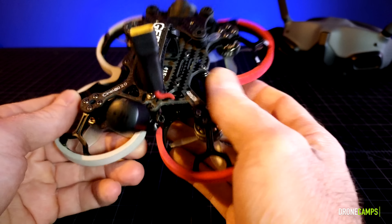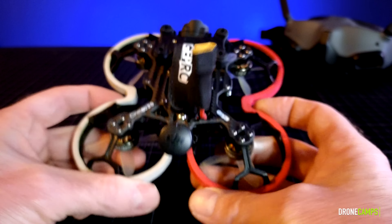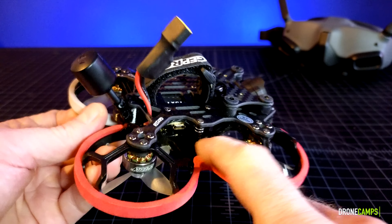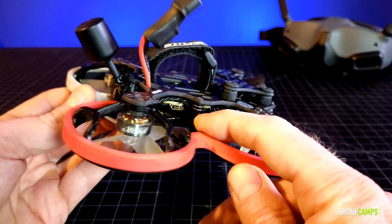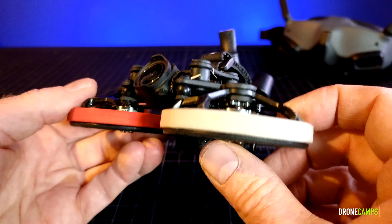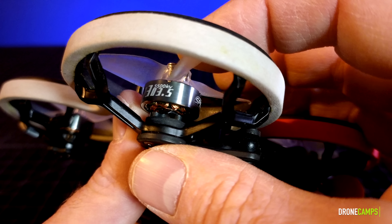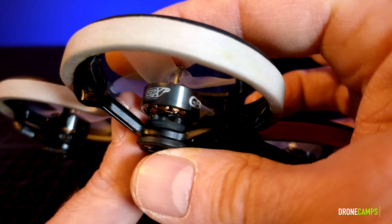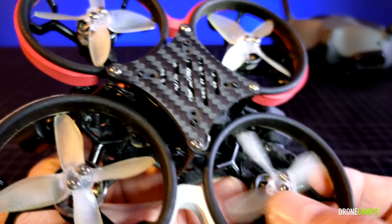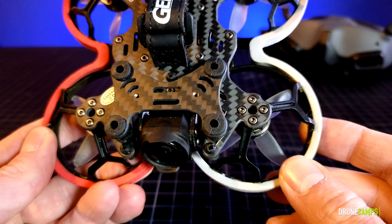It is an AIO flight controller — the GEPRC F411 35-amp AIO flight controller. It also hooks up to Betaflight and is pretty easy to get to. They use some custom standoffs. The motors are 1305 series motors at 5,500 kV — SpeedX branded with 2-inch 4-blade props in the inverted fashion with two bolts on top, and four bolts holding the motor on, which is pretty standard in the quad community.